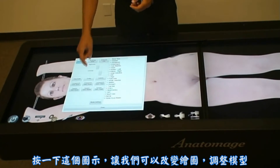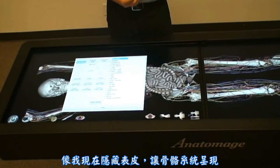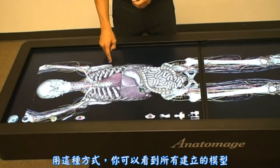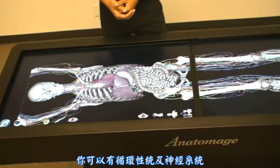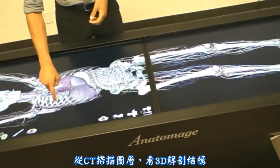Pressing this icon allows us to change our renderings and adjust the models independently. As I hide the skin, I have the skeletal system showing. You can see all the other models added here as well — we have the circulatory system, the nervous system, and the digestive organs, all modeled directly on top of the 3D anatomy from the medical CT scan data.